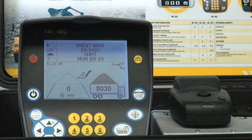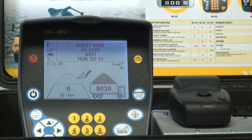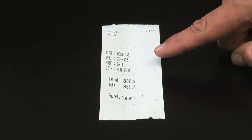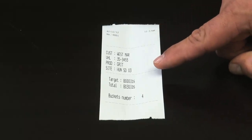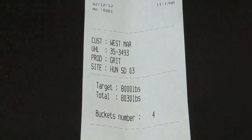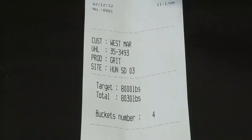Now that the loading is complete, if the customer has chosen the optional printer, the loader operator can hit print. On the ticket you can see the date, a time stamp, a ticket number, the four data categories the loader operator entered, what the original target amount was, what was actually placed into the truck, and how many buckets it took to complete the load. It is optional to put full quarry information and footer information on the ticket. Some quarries will put a signature line at the bottom, with their name, address, phone number, and contact info at the top.